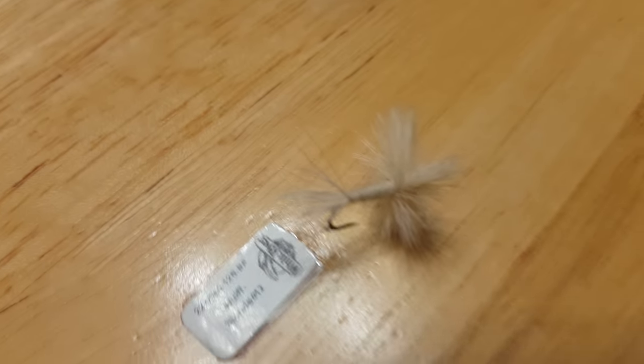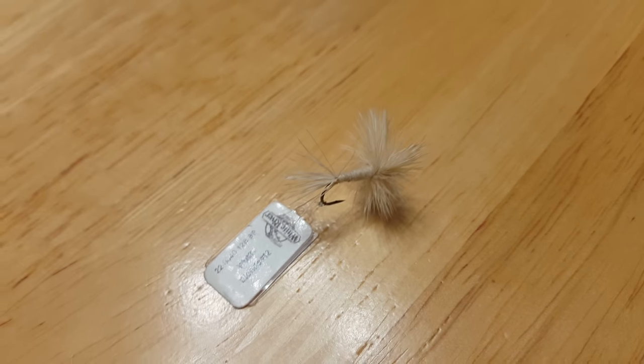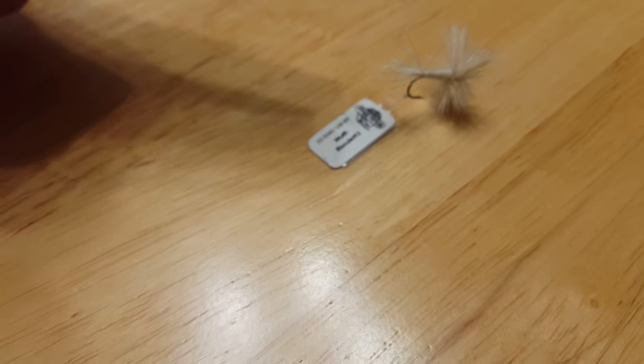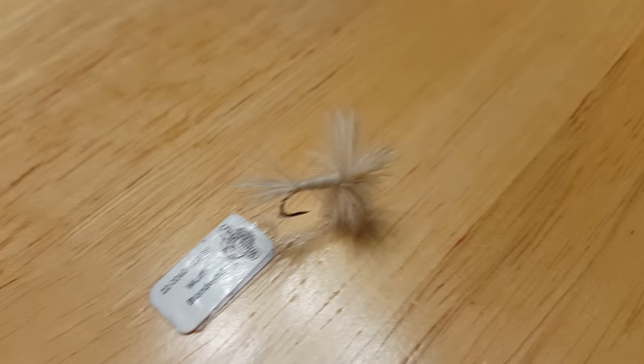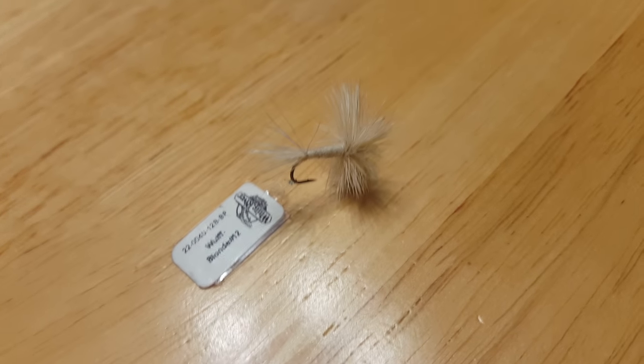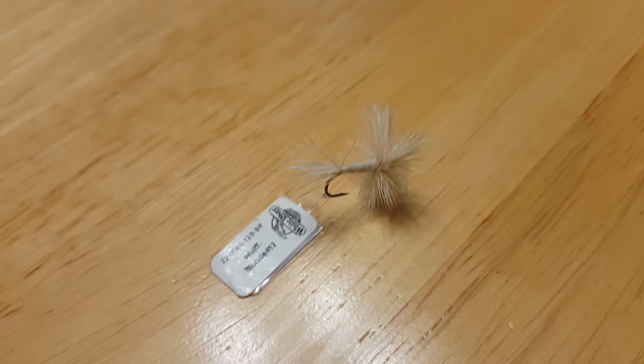Moving on to another one — I would say this is a nymph or maybe a streamer. It says 'Wolf' right there. Based on the vinks it doesn't seem like a dry fly, so I would call it a typical streamer. There you go, up close.